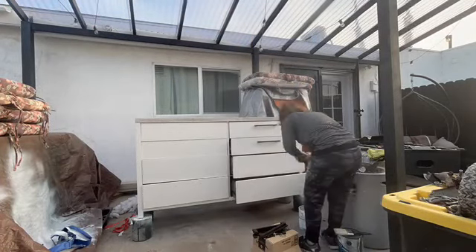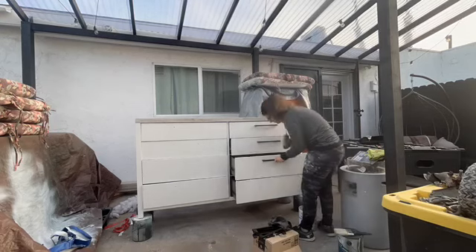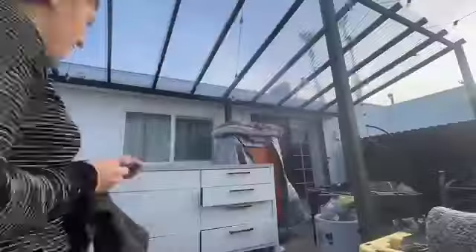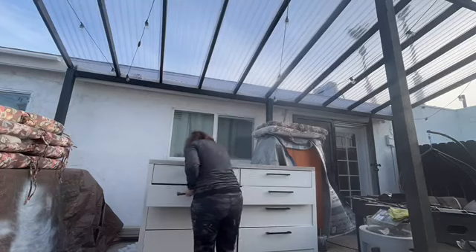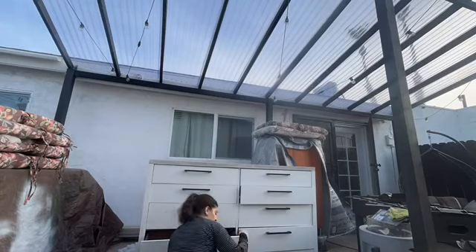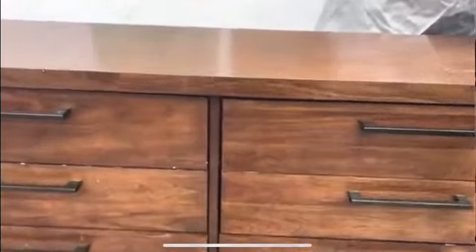Finally, I added all the new knobs to the dresser, waited for everything to completely dry, then staged it and took photos to list it for sale. This was a one-day makeover — you can see it's still daytime — and it probably took me about five and a half hours total. Most of that time was spent sanding; the rest took less than a couple of hours. The results were beautiful and I was really satisfied with how I transformed this piece.